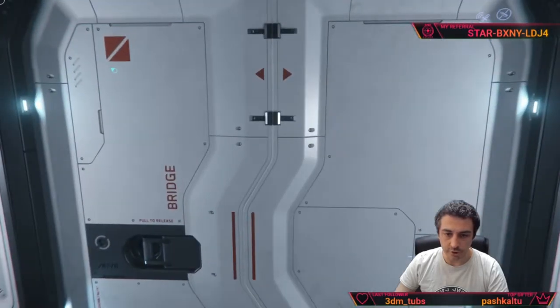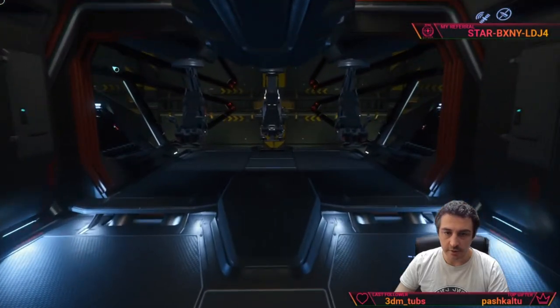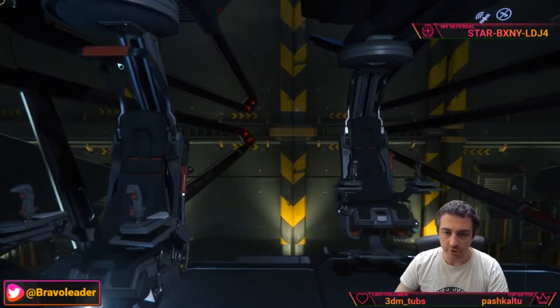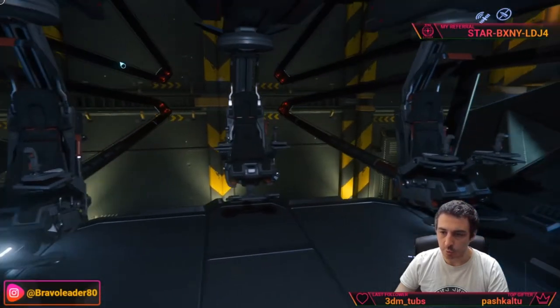We are finally on the bridge. There is a lower bridge and an upper bridge. The lower bridge has the pilot, the copilot, and two additional copilot seats.